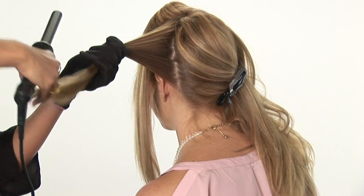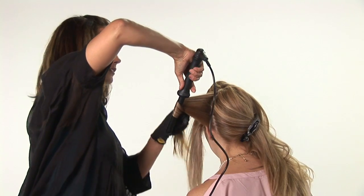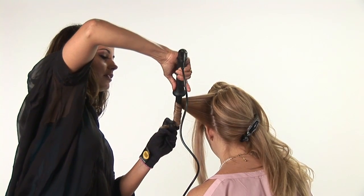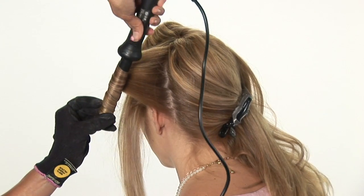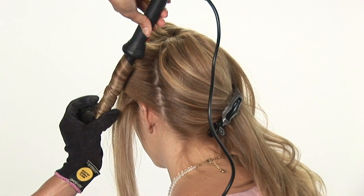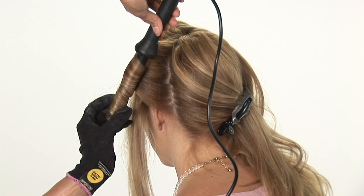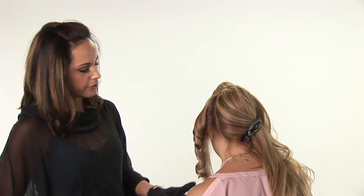You're going to grab your iron and face it going down and just wrap the hair, creating a spiral around the curling iron. You're going to let it sit for about 10 seconds and just let it loose and you have a beautiful spiral.